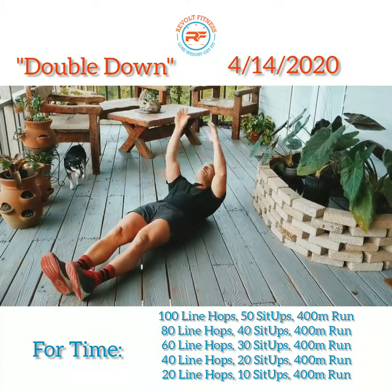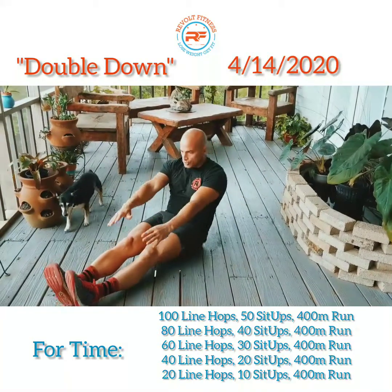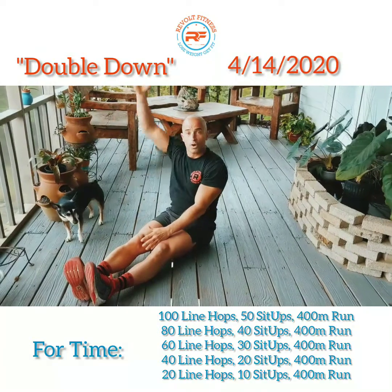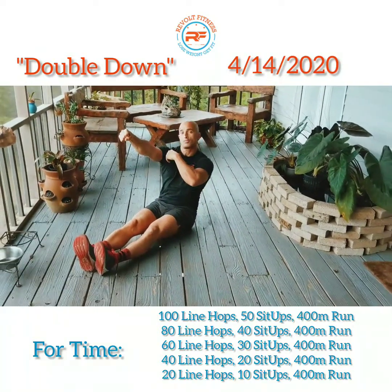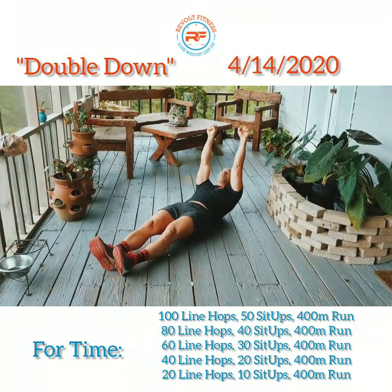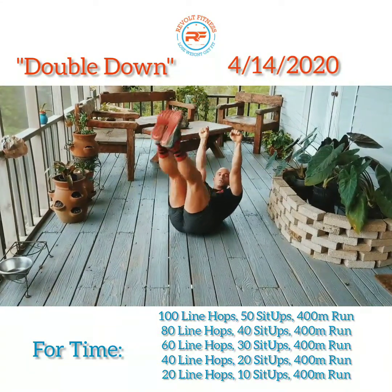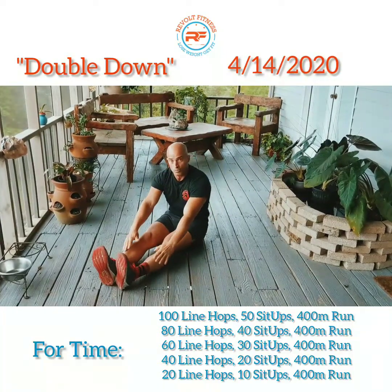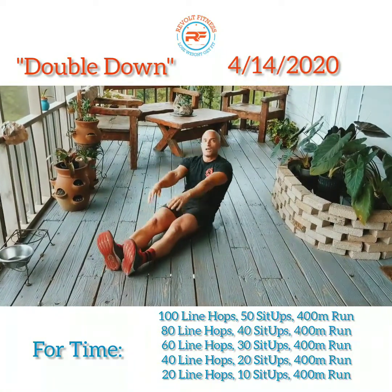From here, reach back and touch behind your head. Use your arms to propel you back up. Think about whenever you do toes-to-bar — the first thing that happens is you pull down with your arms. Same concept here: use your arms to start the movement, touch your toes, and then come back.